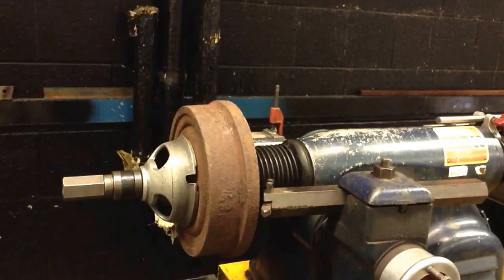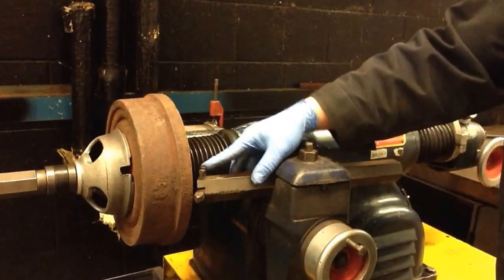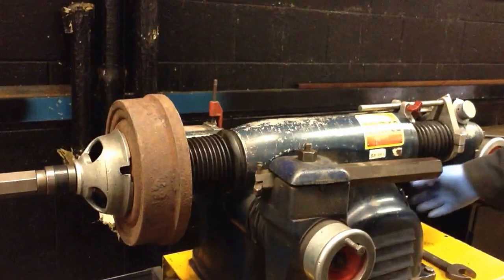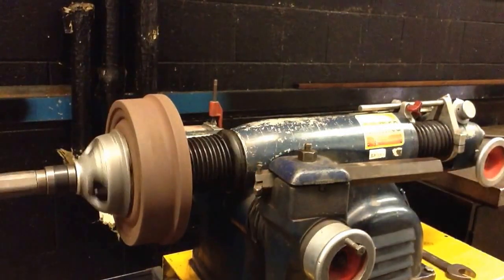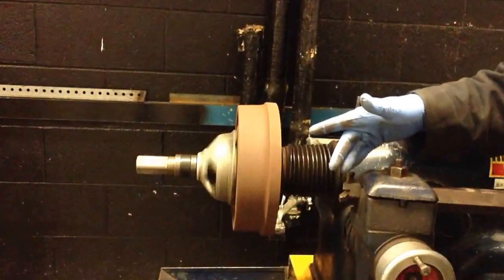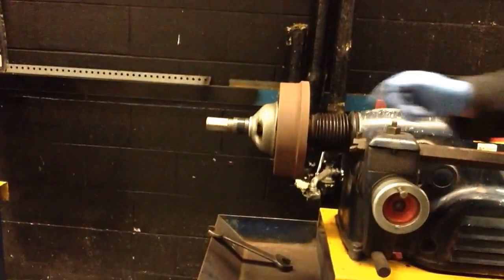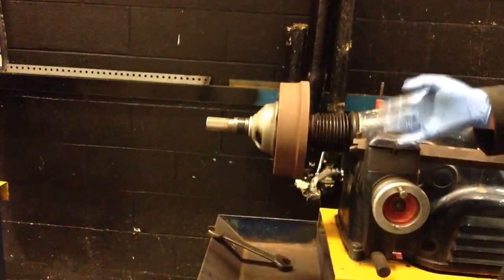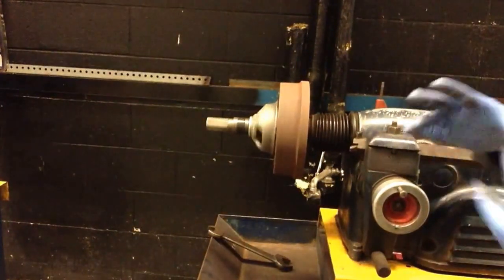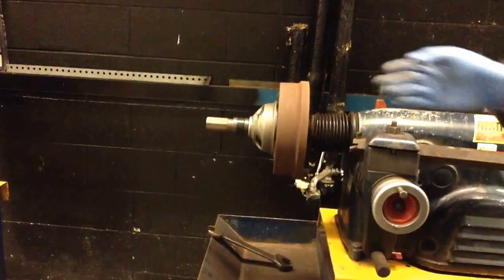Next thing I like to do is go ahead and move my tool bar out of the way. The tool bar is right here — this piece — and that's going to hold your bit, which is going to do the cutting. I'll loosen the lock nut and slide my tool bar out of the way, and I want to turn the lathe on. What I'm looking for specifically during setup is to make sure that the drum doesn't have a lot of runout — that's that side-to-side movement. You may want to take a few steps back and just eyeball that drum, much like when you were balancing a tire, and make sure that it's spinning as true as it can be. If you're getting a lot of side-to-side wobble, you probably didn't cone it up properly or maybe you didn't sand the surface of the drum enough. You may want to recheck that and go through that procedure again.